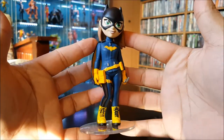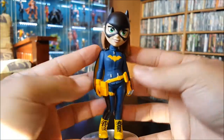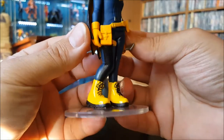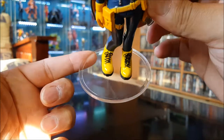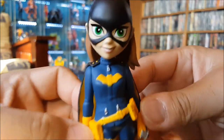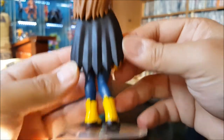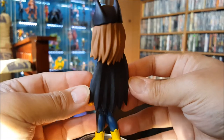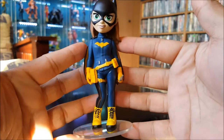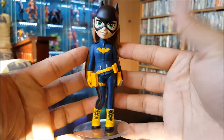Here we have the modern-day Batgirl. She's got a blue outfit with the yellow bat logo on her chest, yellow utility belt, yellow boots. Comes with a plastic base and black cowl. She's got a batarang in her hand and a black cape. Good paint job on this one.